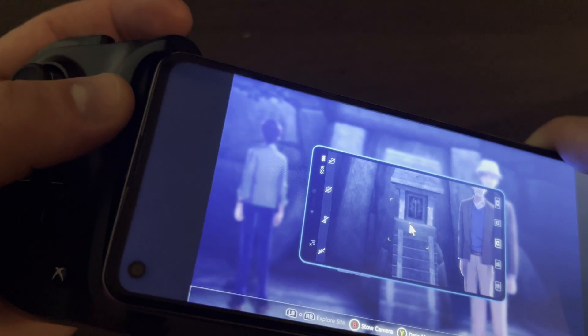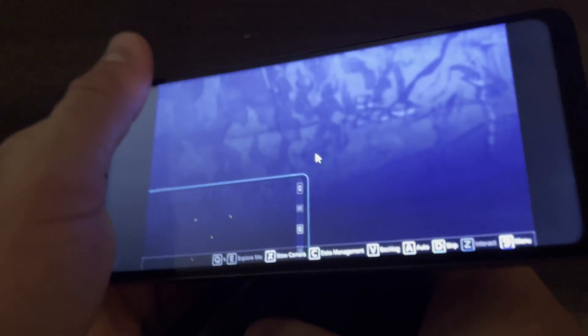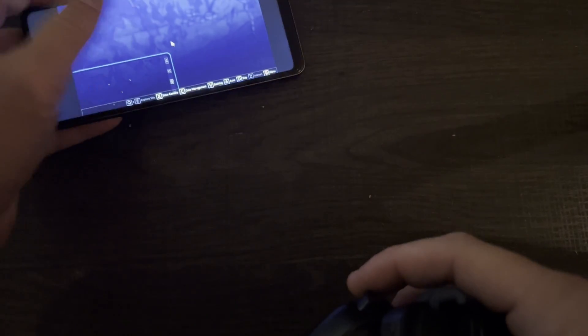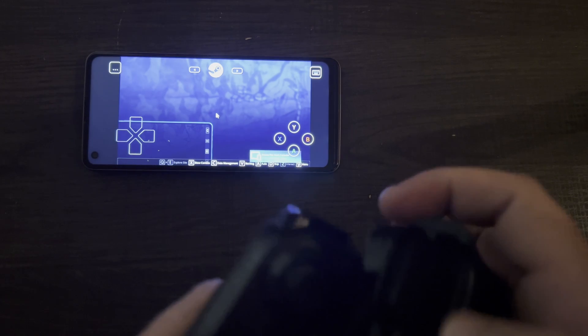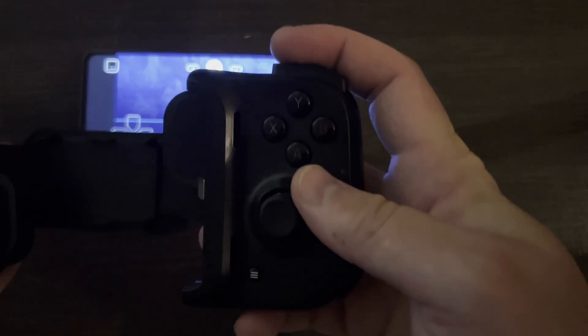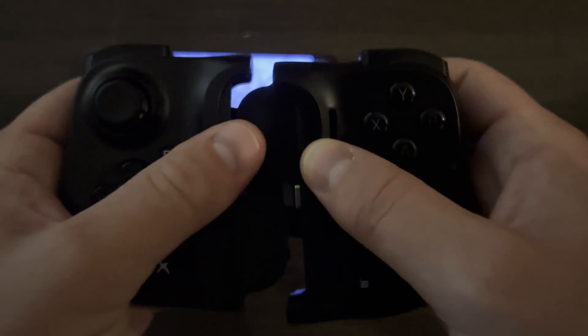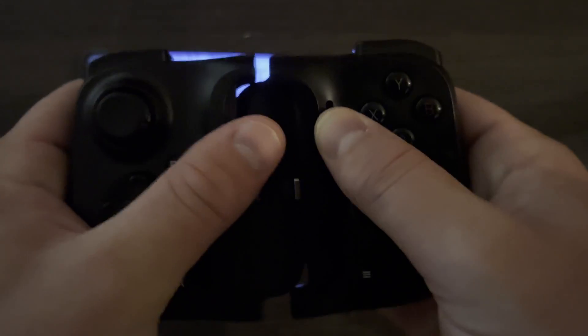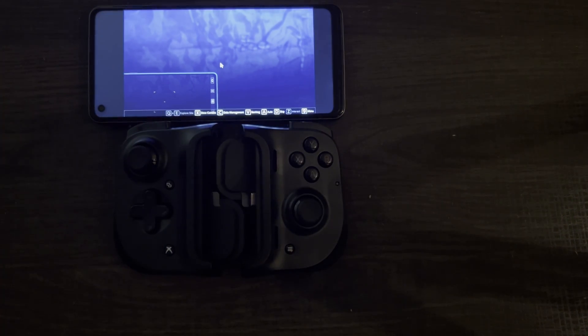I'll show you how this pops out — see how easy the phone pops out of here. That's the maximum size, a 6.7-inch phone. If I take it off, it gives me the buttons so I could play without the controller. It has a USB-C that you can plug your phone into and play, and it also folds up to be about the size of your phone, so if you're traveling with it, it's not too much to carry around.